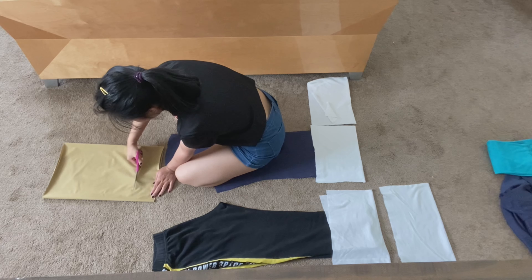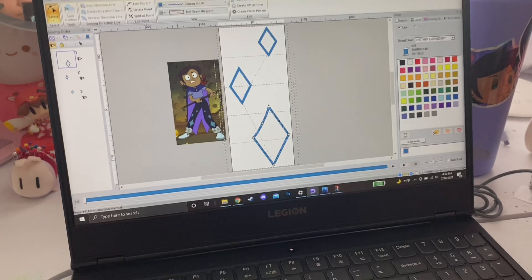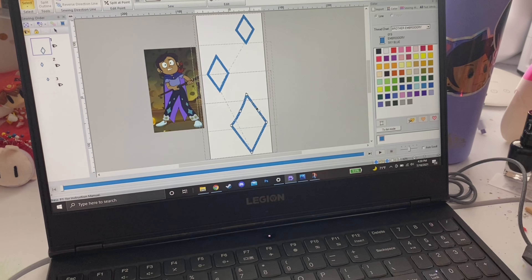If you don't have an embroidery machine, you can use some iron-on vinyl or some paint to put on the details. I do have one though, so I made my own embroidery files. These will be available on my Etsy — link in the description.